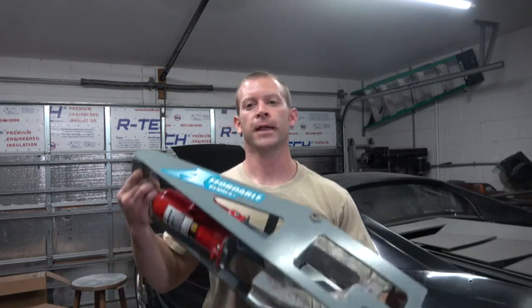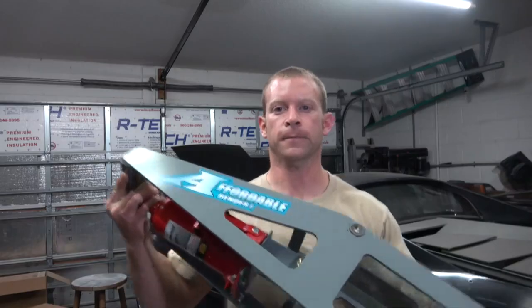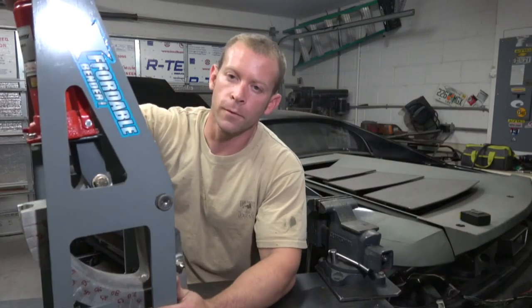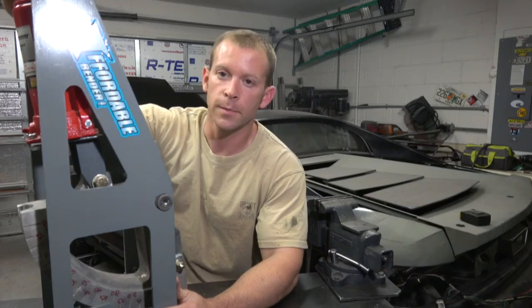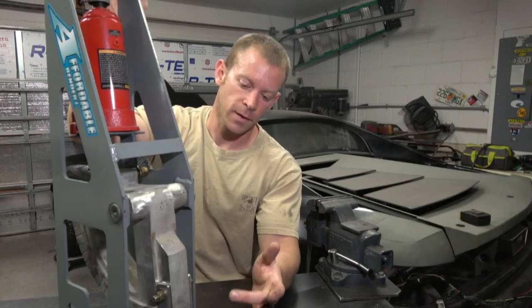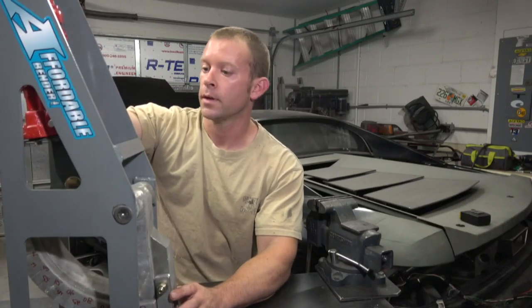Alright, good news — I got a tube bender. Let's see if it's any good. On a closer look, this is an affordable bender made to bend tubing. The particular one I bought comes with an inch-and-a-half die for bending DOM tubing.